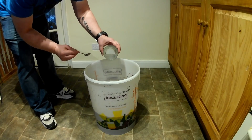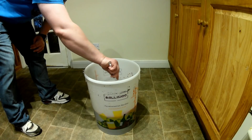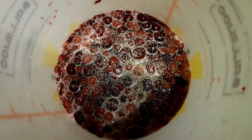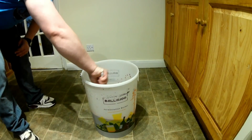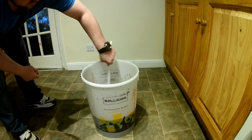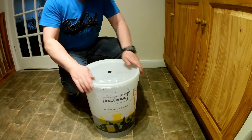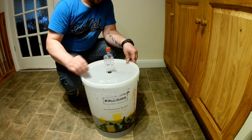Add yeast nutrient. Time to add yeast. Give it a proper stir. Put the lid on and make sure it's properly sealed, then install an airlock. One more good shake, and we can leave it for about 7 to 10 days.